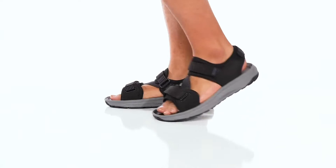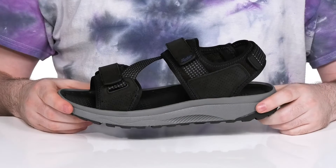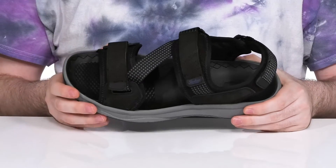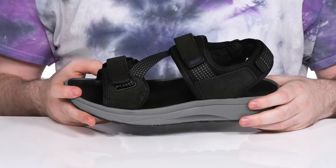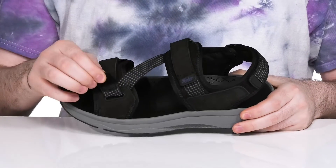Enjoy your summer in style without sacrificing comfort with this silhouette from Florsheim. This sandal has an upper made of textile, leather, as well as some nylon. It's going to keep it strong and quick drying.